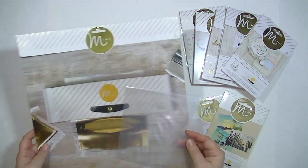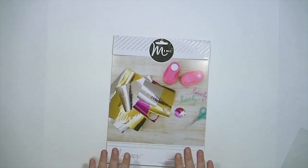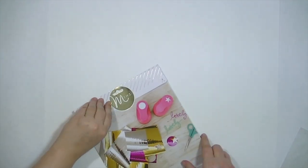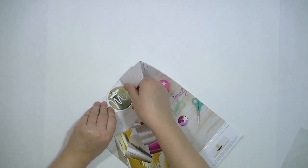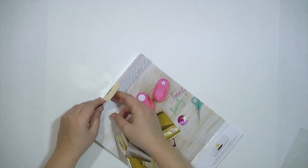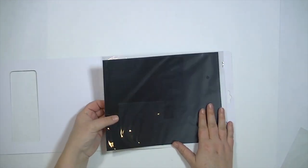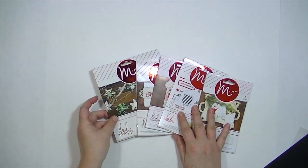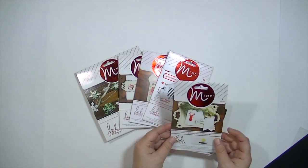I have so much fun with this machine — I can't believe it's taking me this long to make a video on it. What you see there is toner paper. The way the Mink works is that it adheres to anything printed in toner, so if you have a printer at home that prints with toner, you can use different online designs or create your own, and the foil is going to stick to any part that is black.